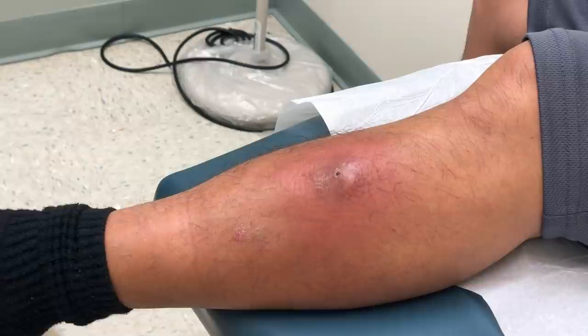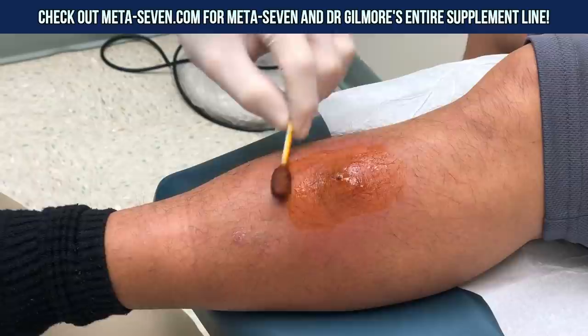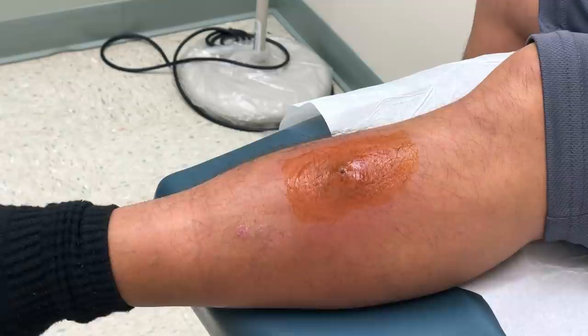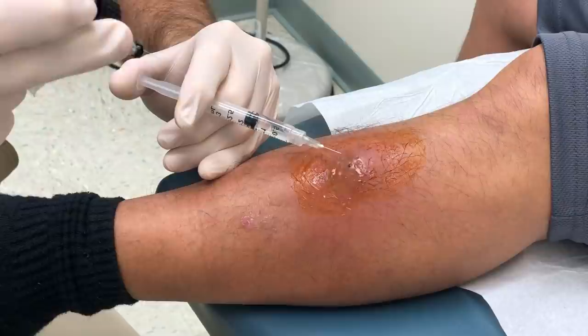I know this is tender, it's sore. Have you had any fevers or chills? No. Okay. And you're okay if I video this for our friends on YouTube? You sure? You're videoing me too, so I guess that's fair.